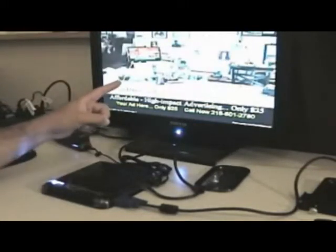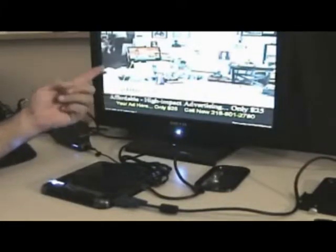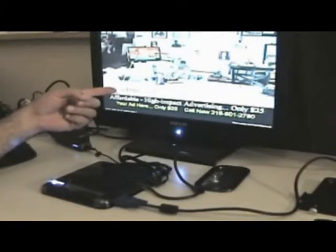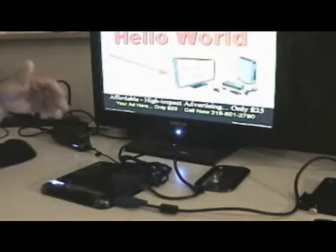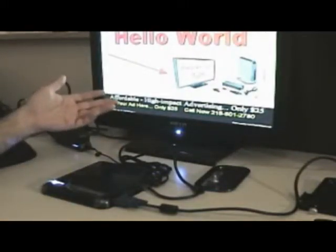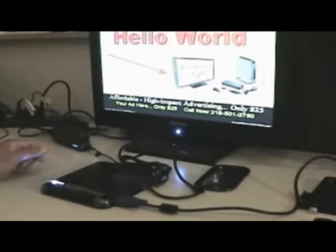The ads are rotating every 15 seconds. And if you notice on the screen — this is just connected to our demo area — you'll see every 15 seconds that a new ad is displayed. Let me zoom in a little bit and show you what's on the screen.